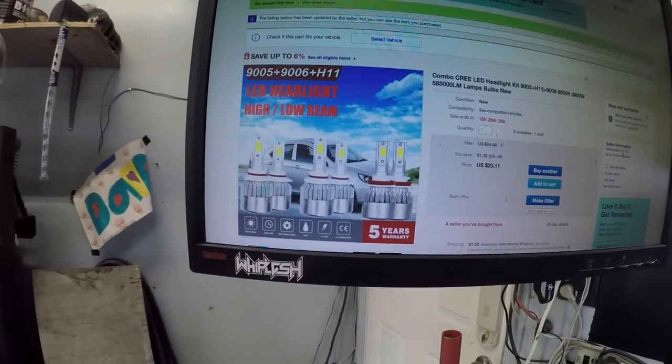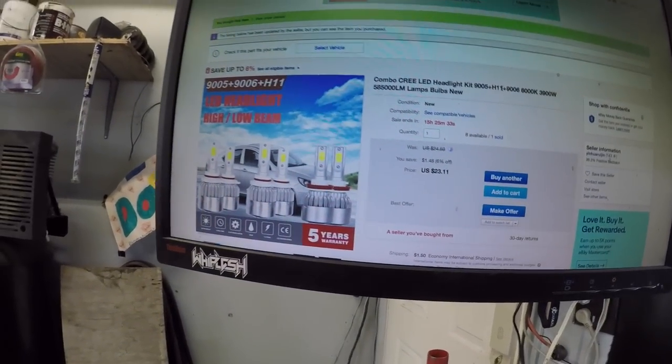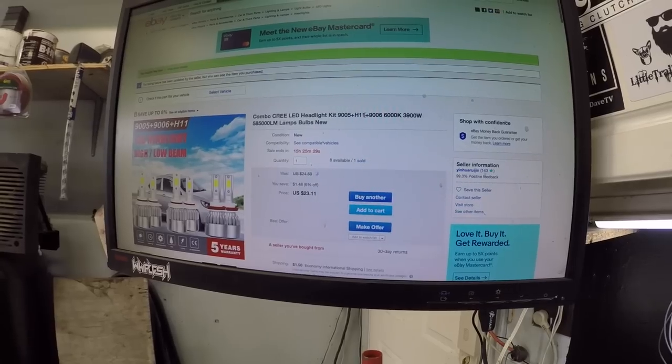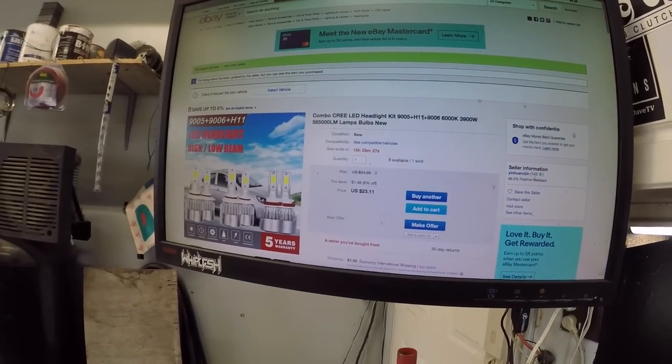I'll also tell you what bulbs I put in the old Silverado — they're the old Cree LEDs. There they are — a whole six pack. These ones were the wrong ones for the other vehicle but I reordered them. Look at the price though — dirt cheap. I'll put the link below if you're wondering where I got them. Low budget lights.